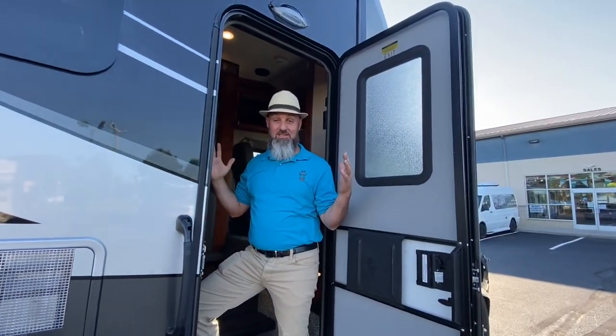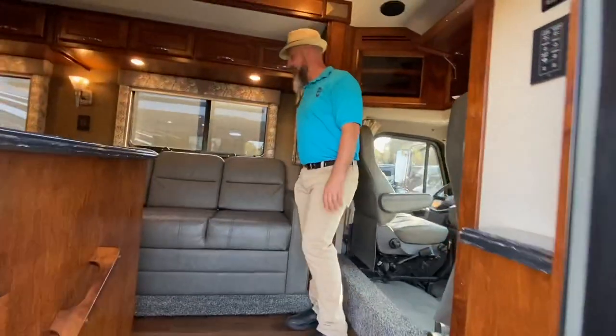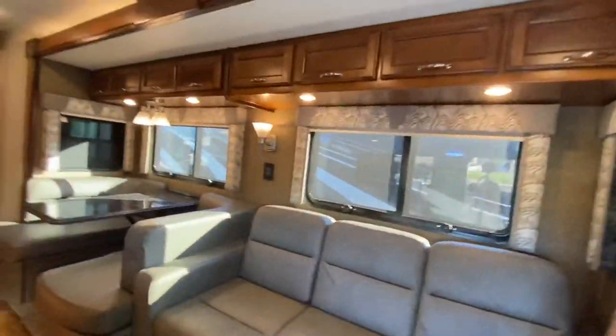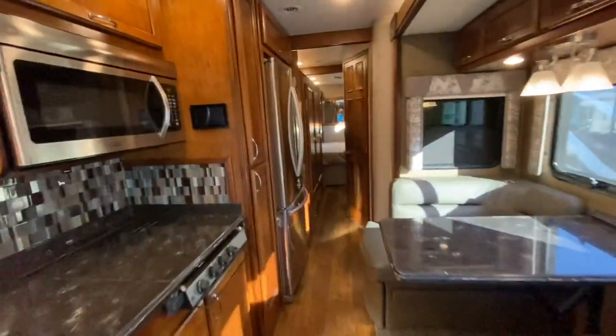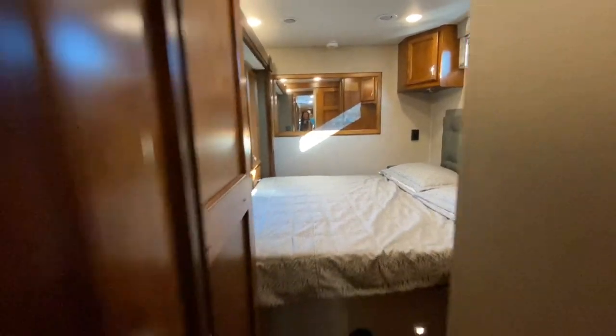All right Abby, come on inside. I've got the slides closed — let's show everybody how you can still get to the refrigerator, bathroom, and bedroom with the slides closed. Here's the refrigerator. Bathroom... bedroom and bathroom. No problem — you absolutely have access even with the slides retracted.